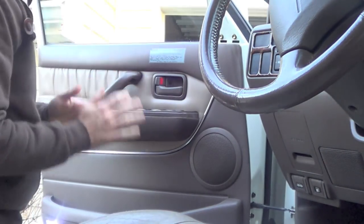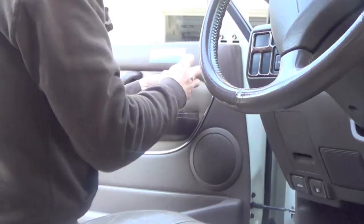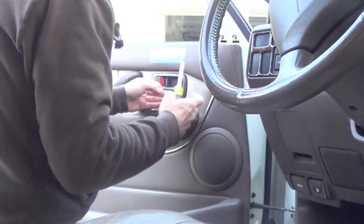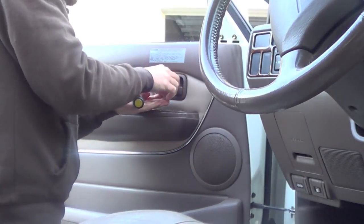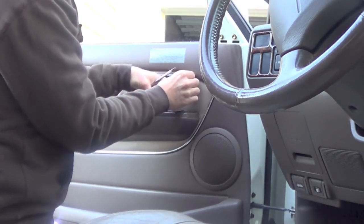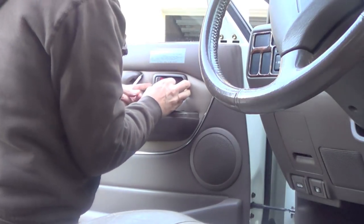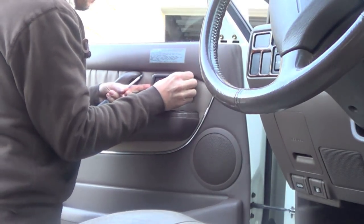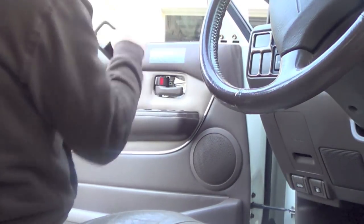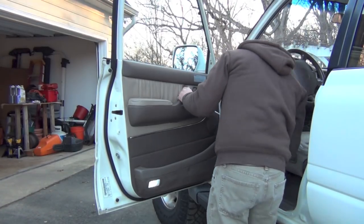You take that off — that's the first thing. Then you're gonna grab your Phillips. This little beauty ring will crack on you; I broke the one on the passenger side — somebody stepped on it while I was in my floorboard. This little ring right here has to kind of go off of a little clip that's in the front, so it's got to kind of come back and come off. Set that in there, and the next one is right under here.